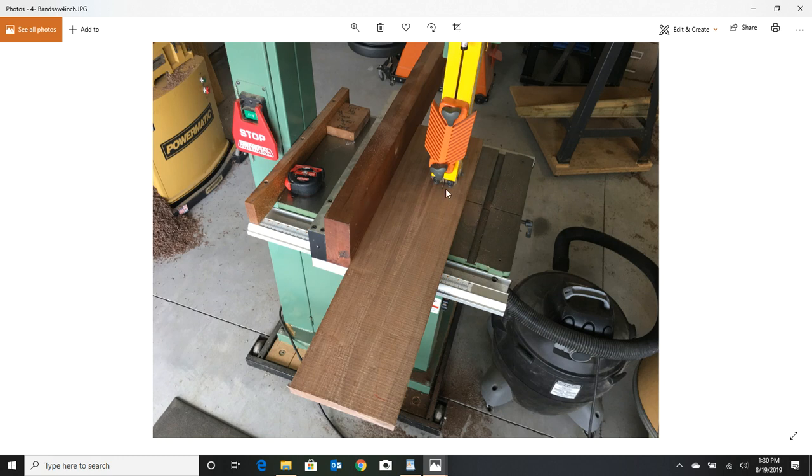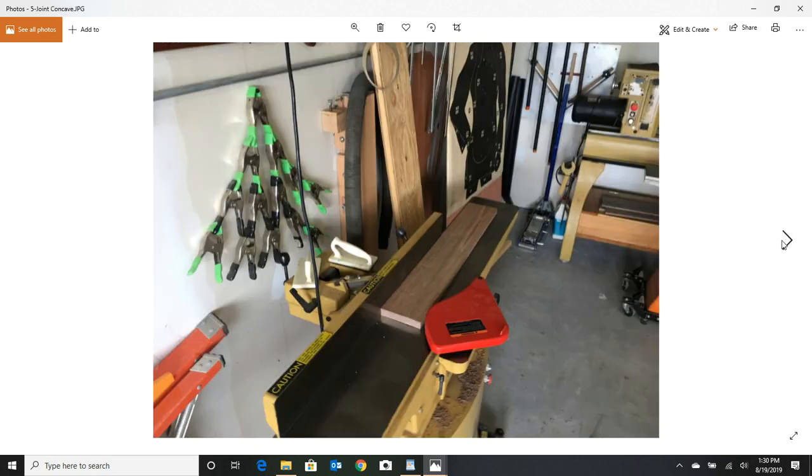First I had to joint one edge so that when I run it through the bandsaw it's a fairly straight cut. Once I got that done, I cut four to four-and-a-half inch strips on the bandsaw. Make sure your fences and everything are adjusted properly on your saw. The next thing after getting those strips cut is to put the concave side down on the joiner and get it flat so we can run the stuff through the planer.